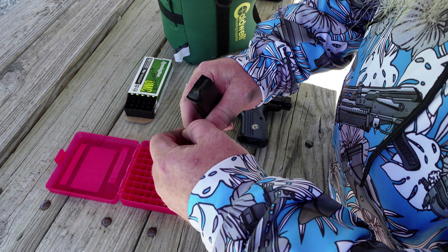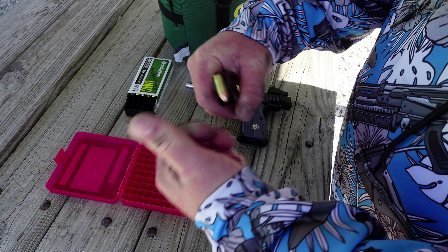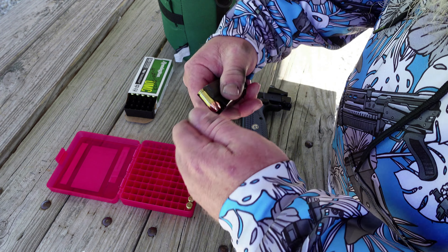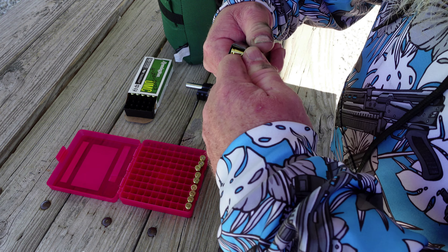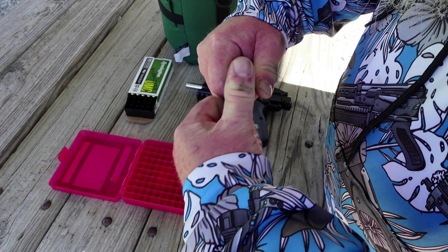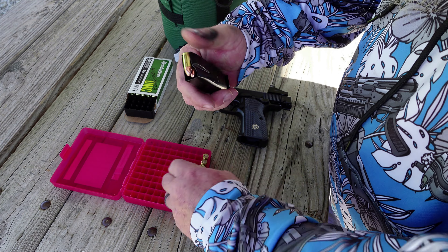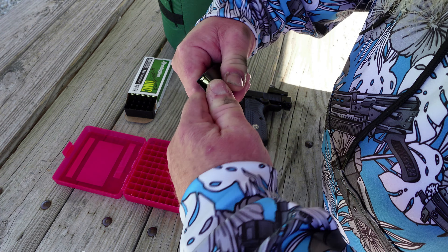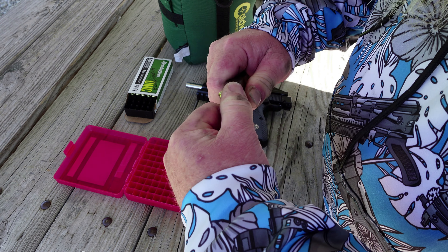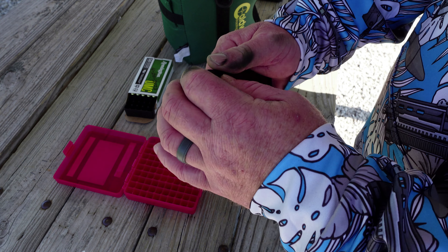Alright, I want to show you how easy these mags are to load. They are a 15-round capacity magazine. I don't have a loader out here with me today, so we're going to do it the old-fashioned way. They're not a super stiff mag, kind of like you get with SIG. What I did notice when I filled one up — other than the very last round being a little bit hard to get in — they're very easy to load. One of the easier mags I've loaded up to full capacity. There's the 15, and no problem at all getting them in there.